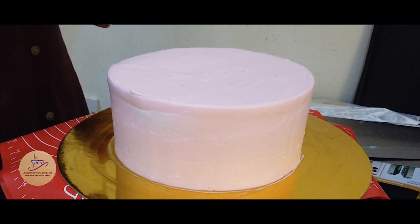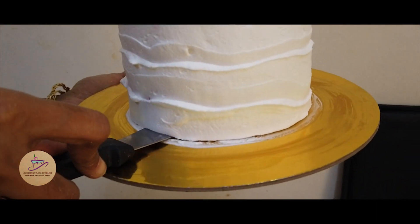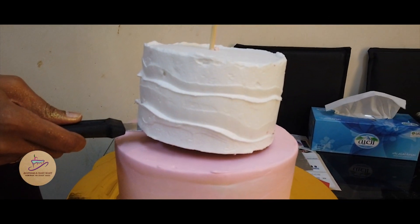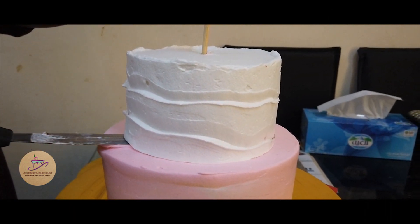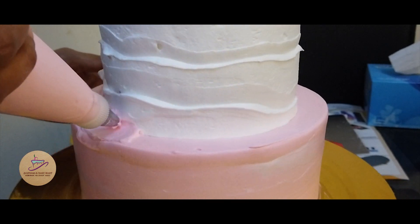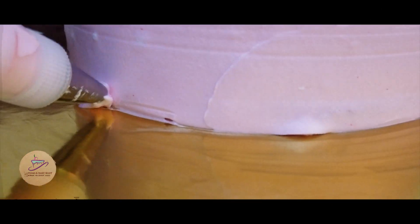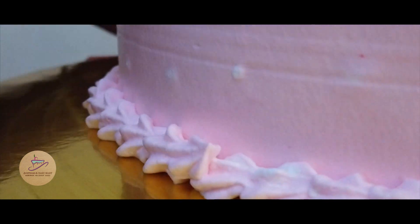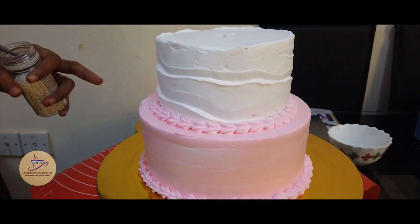For the second part, I am going to add some skewers. I would like to add the cake on the side of the cake. Add the same pink color in the rosette nozzle and add the border design on the cake. Add the sugar balls to the top.